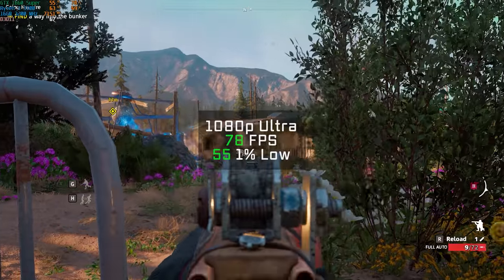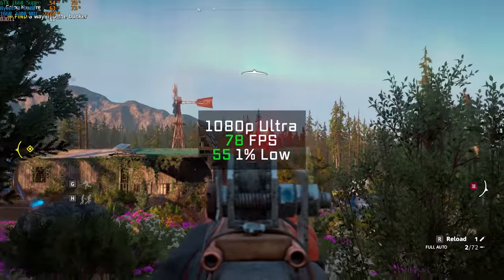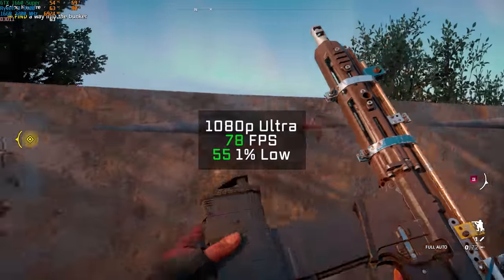Far Cry New Dawn followed, and back to our normal 1080p ultra settings, using the built-in benchmarking tool I got an FPS average of 78.